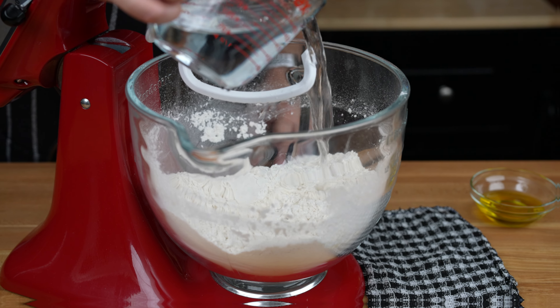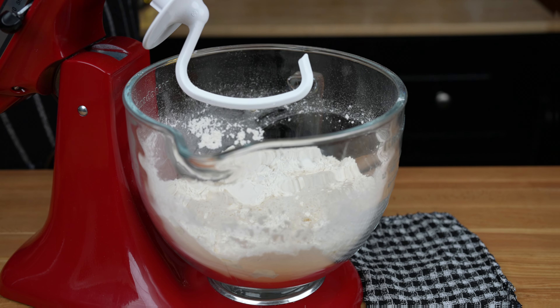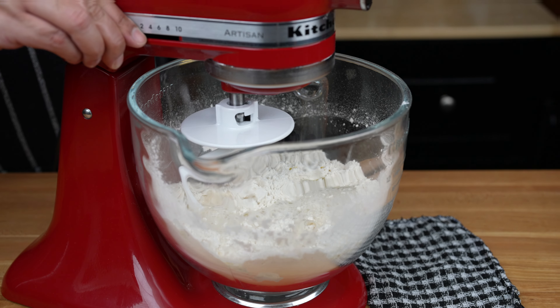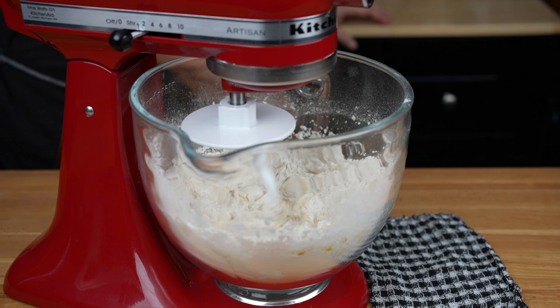Then add 1 cup of lukewarm water and 2 tablespoons of olive oil. Now mix on low until a dough has formed. This should take about 10 minutes.